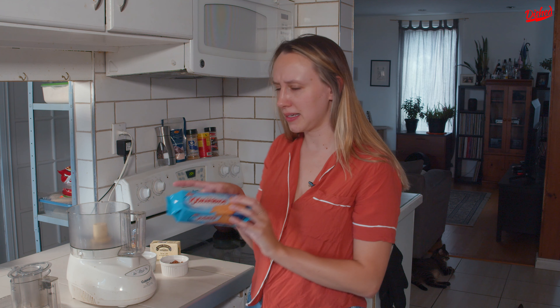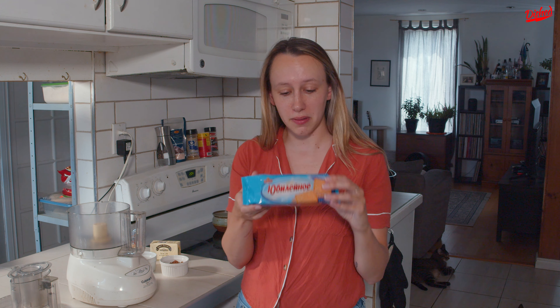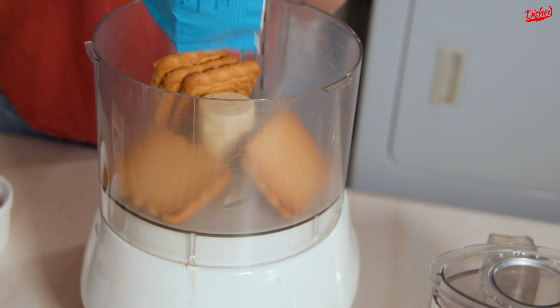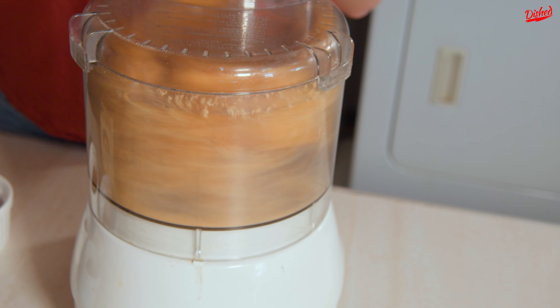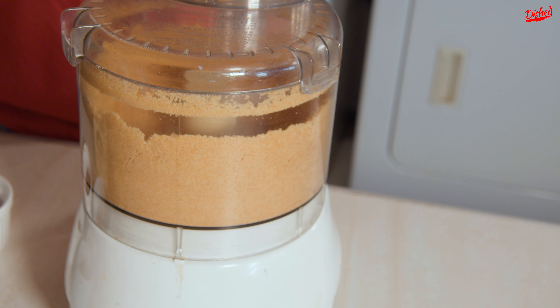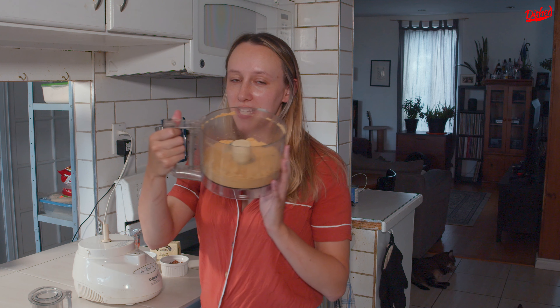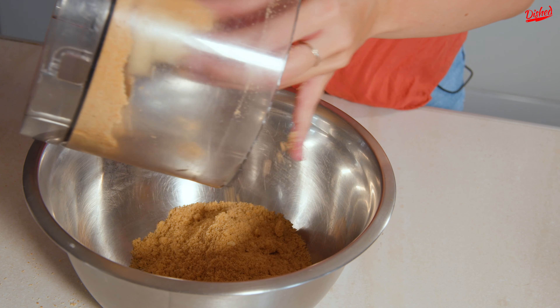The first step is I need to break up my biscuits into a really fine crumb. Most of the recipes that I looked at didn't really specify what type of biscuit — they just had to be a plain flavor. So I found these ones. They translate to Jubilee in English. I'm gonna add this entire package, which is 200 grams, into my food processor. Now let's pulse these up. My biscuits are a nice fine crumb now — it kind of looks like sand. I need to transfer this to a bowl and then work on the next step.